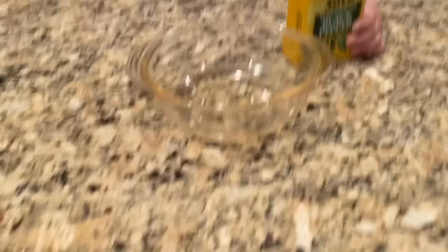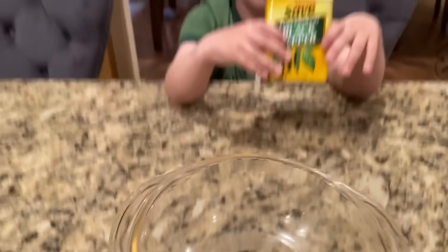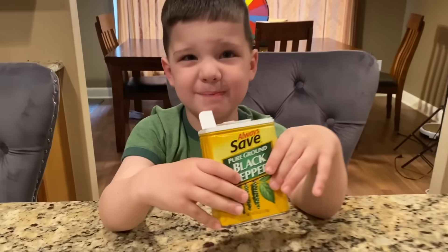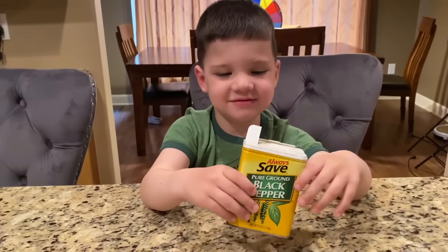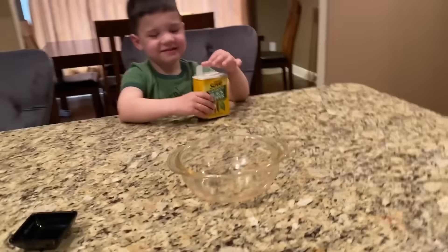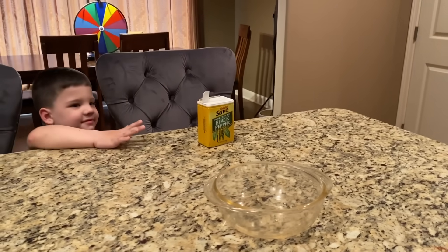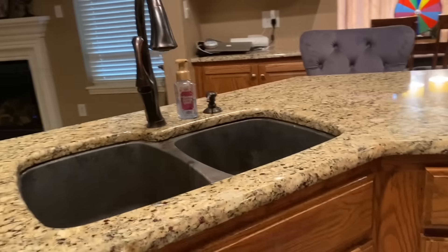You just need a bowl of water, some pepper, and a little bit of soap. So we've got to get our water. Come on over. We're not going to eat the pepper — we're just going to put it in the bowl of water and I'll show you what germs do. So you want to help me put the water in the bowl? Push your stool over here and we'll fill it up with some water.